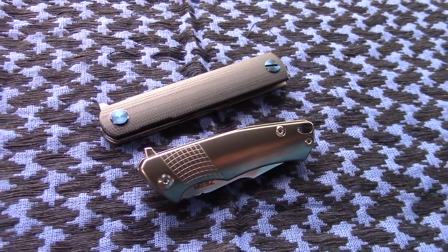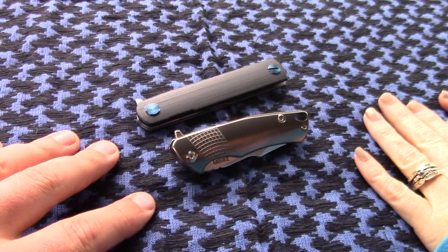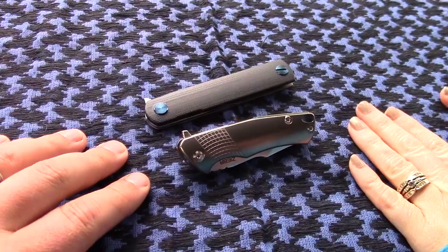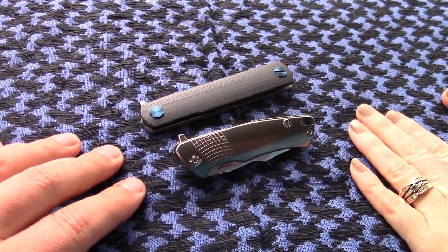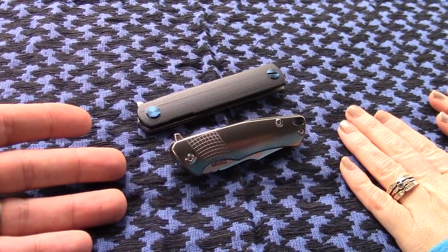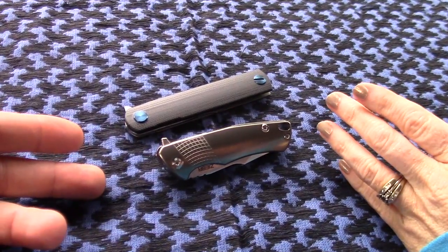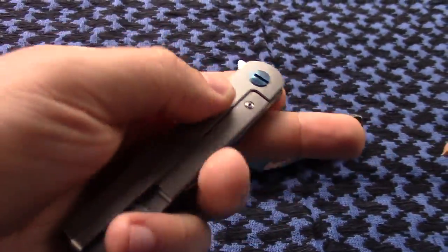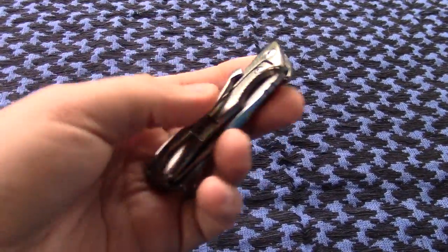This video is going to be completely different to how we normally do a knife video. We are doing this review without any knowledge about these knives whatsoever. We know that they are made by manufacturer Ziba, and that's kind of it. We do not know the cost of them — that's a big one — and we know the blade steel because it's printed on the blades. But other than that, we really have no idea about anything else.